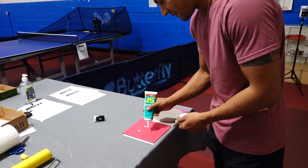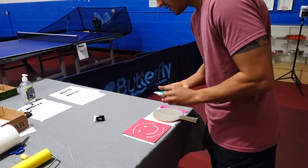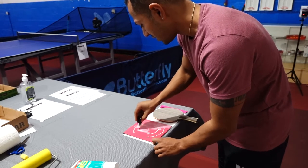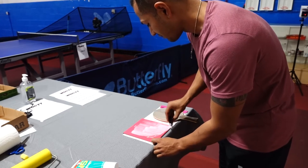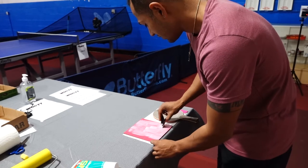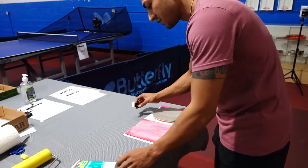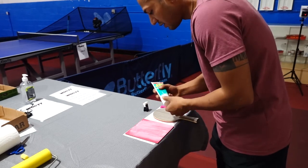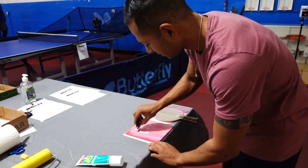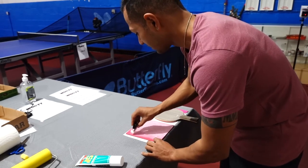I'll put the glue in a little smiley face pattern to make sure I get enough everywhere. You want enough glue so there's coverage everywhere, but not too much. I'm not pressing it in — I'm just lightly going over it to make sure there's glue everywhere. I look at it and if it still looks a little too transparent, I add a little bit more to get it slightly thicker. I don't put glue all the way to the end because I know I'm going to cut that end off.